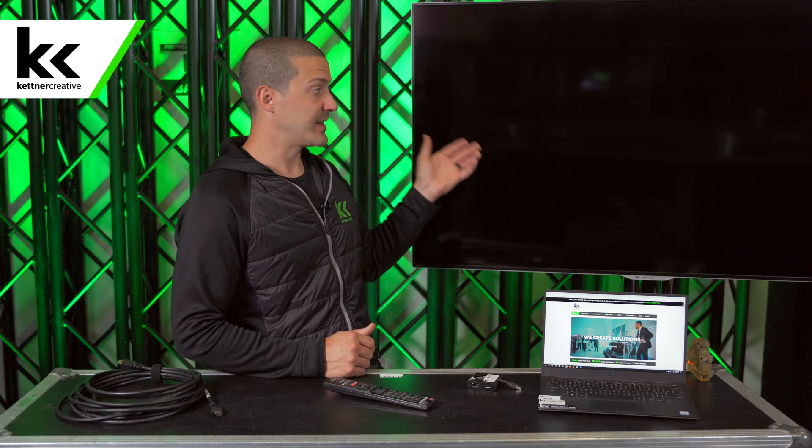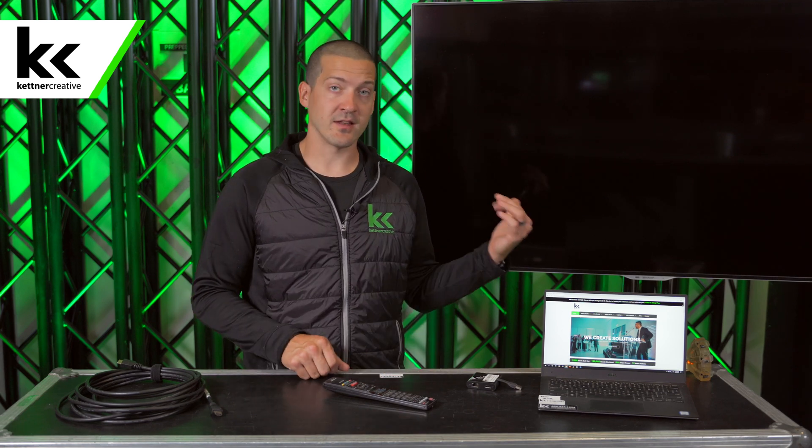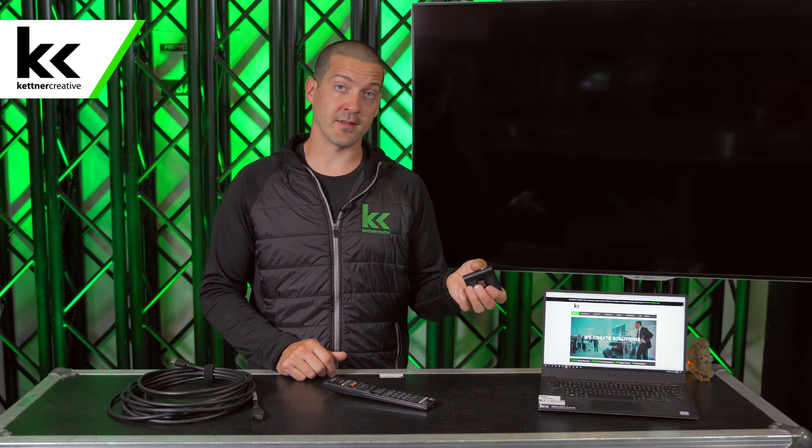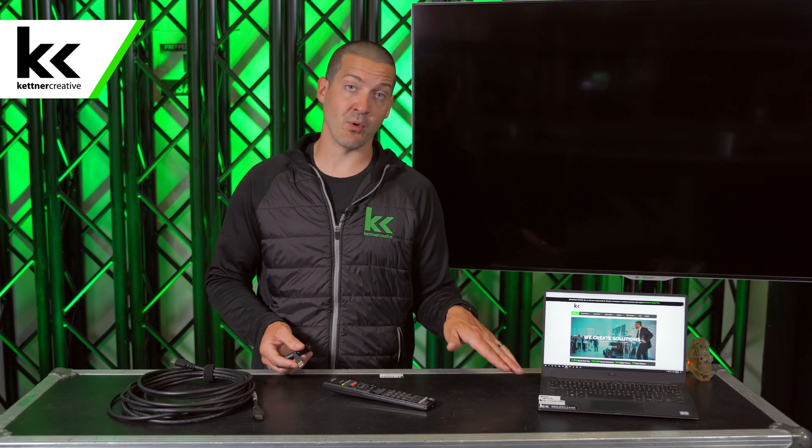So what do you need in order to connect your laptop to a TV like this one? This is a 60-inch Sharp TV. Almost any TV made in the last 20 years has an HDMI input, so we're going to show you how to connect it that way. You're also going to need a laptop, preferably with a power cable. Some laptops need adapters to get to HDMI, some have an HDMI port right on the laptop. This particular Dell XPS needs a USB to HDMI adapter.